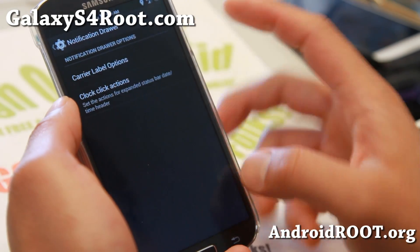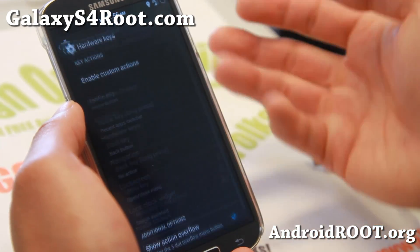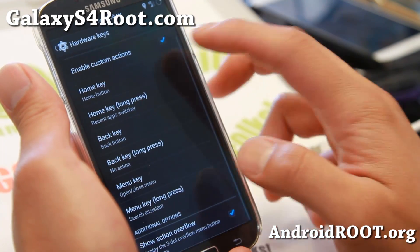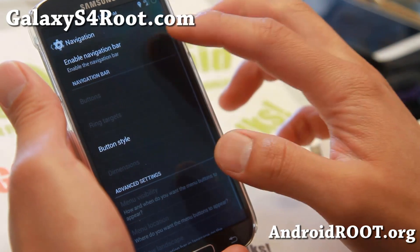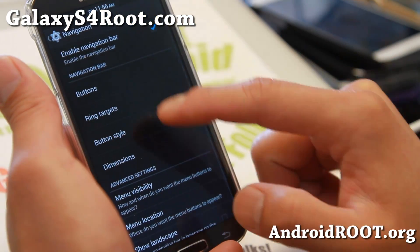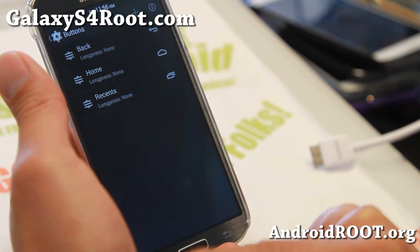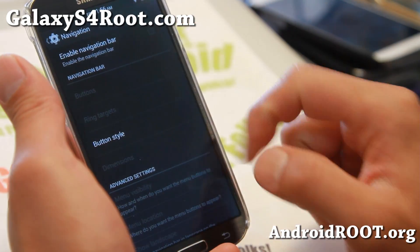You also get notification drawer customization — you can set your own carrier labels. For hardware keys, you can customize them as well as long-press hardware key actions. And if you want, you can even get soft buttons at the bottom, plus a bunch of additional buttons there. You may have to reboot for this to work.